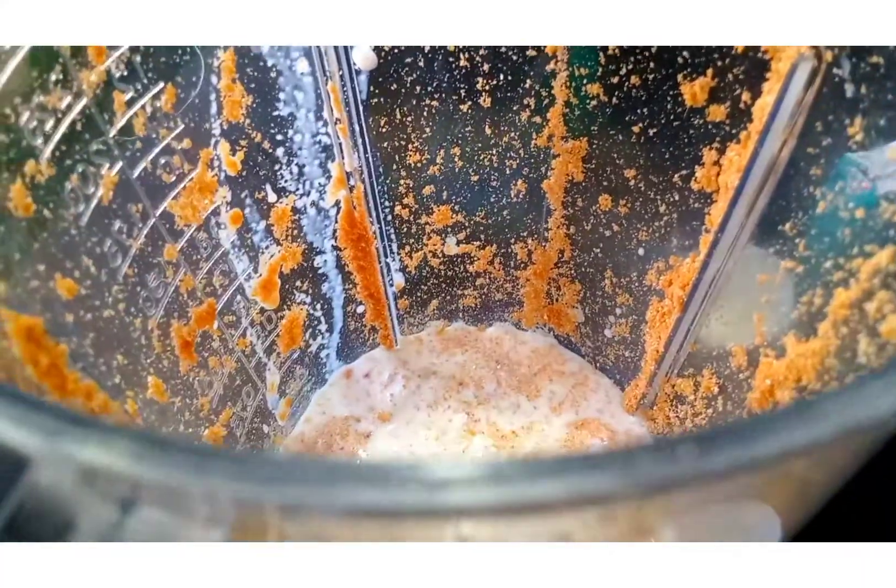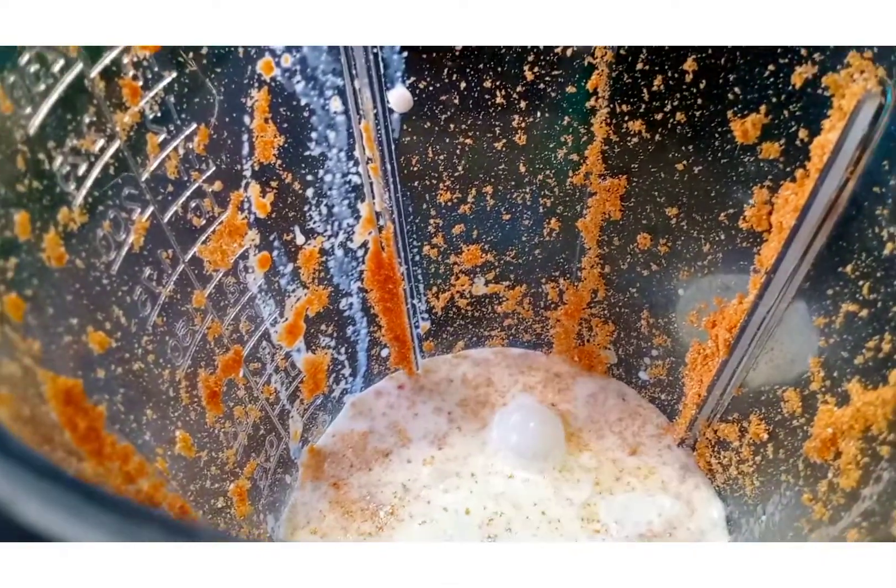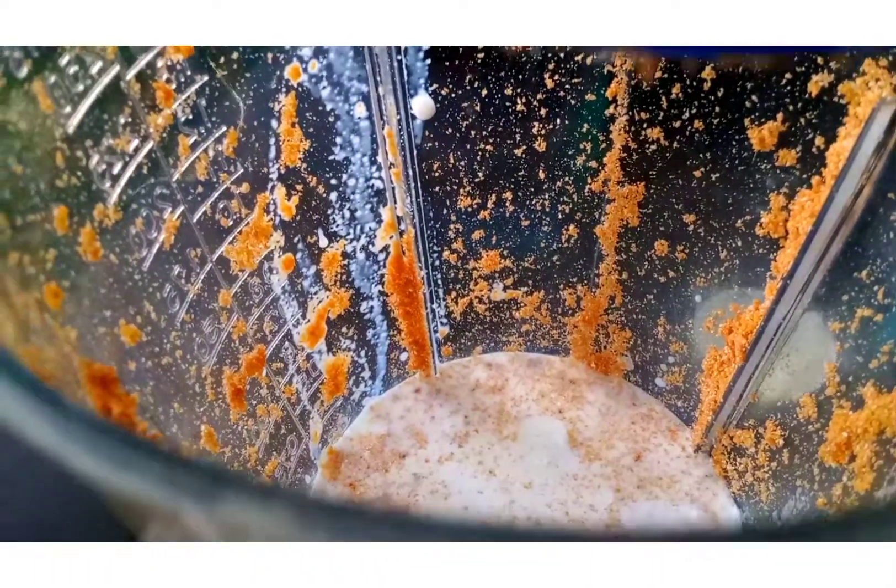Add all the other ingredients like cream, milk, and condensed milk, and then blend it till it is really frothy. Blend it without extra sugar because the condensed milk has got enough sweetness to it.